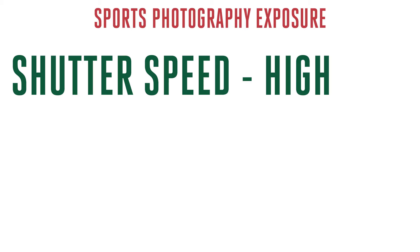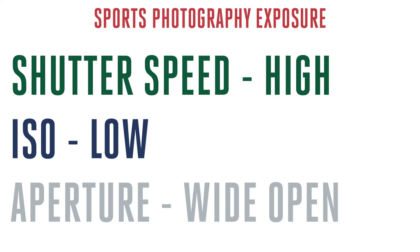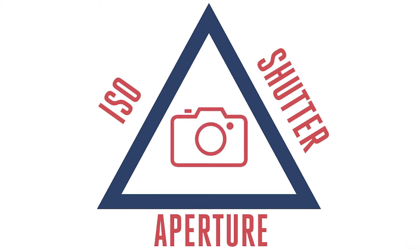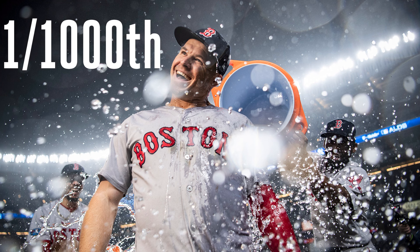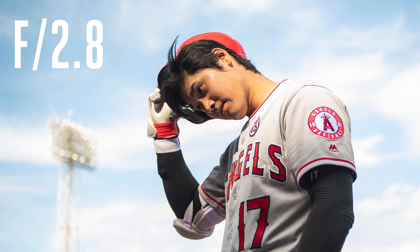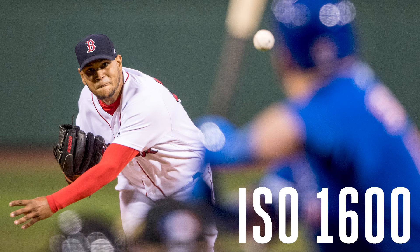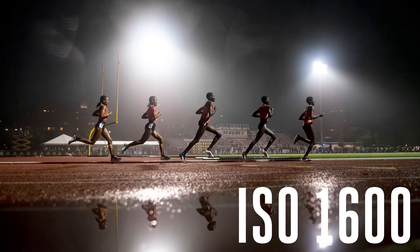Obviously settings are a huge part of any type of photography. In sports, you want to make sure your exposure settings are working in your favor. As a rule of thumb, no matter what scenario you find yourself in, you want to have your shutter speed as high as you possibly can, your ISO as low as you possibly can, and your aperture as wide open as possible, while still maintaining the right exposure. My minimum shutter speed: one one-thousandth of a second — that will freeze your action 90% of the time. Aperture generally set to f/2.8 to blur out the background and give you that nice creamy bokeh. And use the lowest possible ISO to avoid digital noise or grain in your photos.